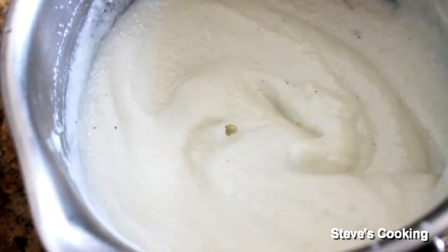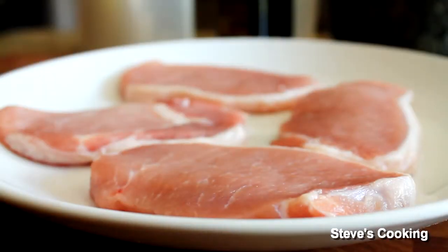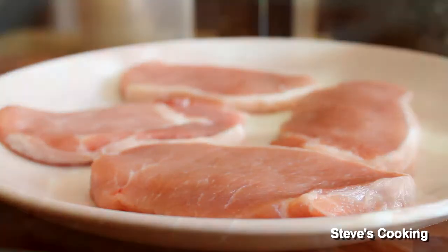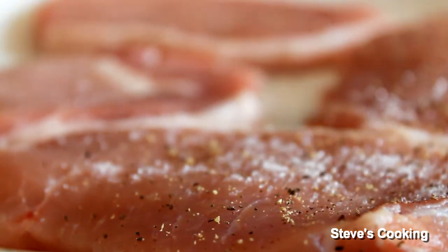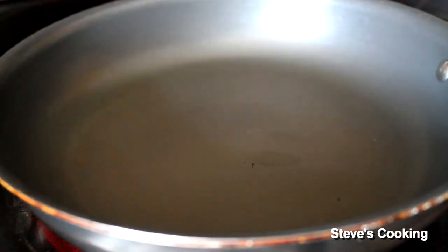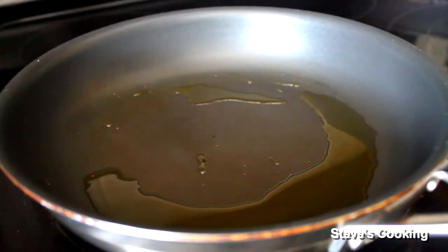Taste — perfect. Now I've got some nice thinly sliced pork chops, so let's season them with plenty of salt and ground black pepper. Get a hot pan, add olive oil, and cook the chops for about one minute on each side just to brown them.